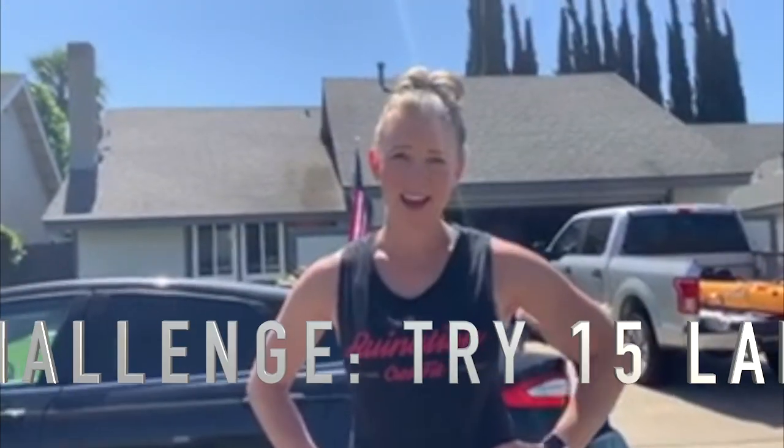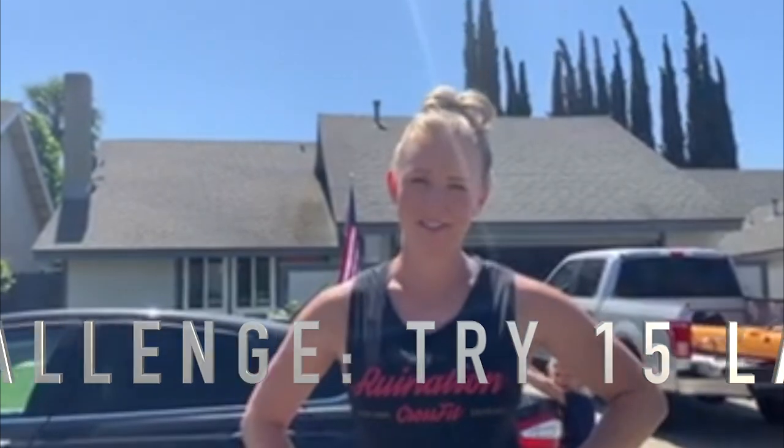Ten! Awesome job, you guys. Did you get to ten? I want you to try to do more work this week and get to 15. Let me know when you get there — have a good day!